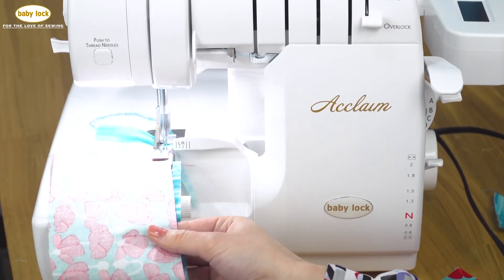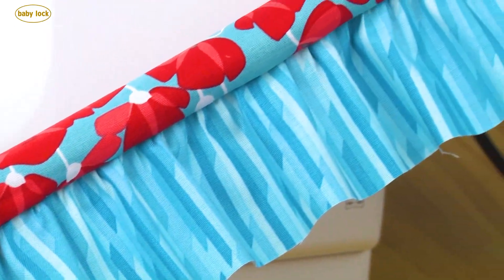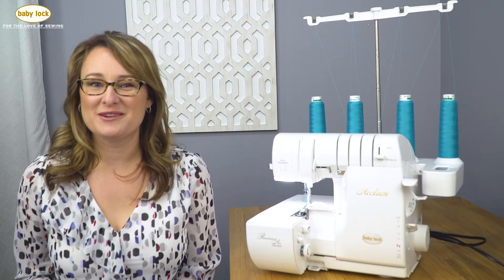And if you are looking to add yards of gathering to a flat piece of fabric, the optional ruffling foot allows you to do it all in one stop. Don't gather the old-fashioned way anymore — save time and have fun ruffling. Your Baby Lock retailer can show you how.